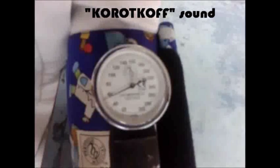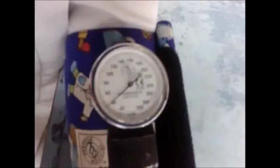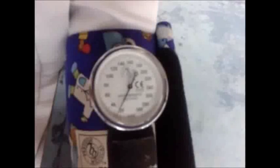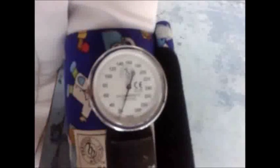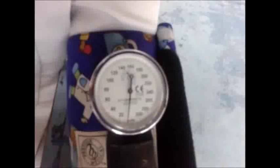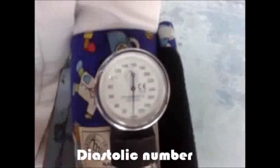Keep your eyes on the gauge. When you first hear thumping, you have your systolic number, which represents the greatest amount of pressure exerted on the artery walls as your heart pumps blood. When the thumping fades to silence, you have your diastolic bottom number, the lowest amount of pressure.